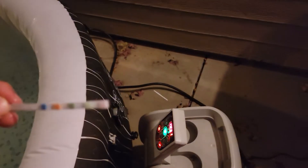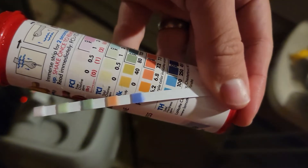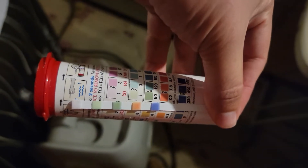Now I'll show you how I test, since some of you have asked. You take one of your little test strips, swish it around in the water — that's about it right there. Then you look at your test strip and line it up with the colors on the container. It tells you whether you're in your safe zone or not.